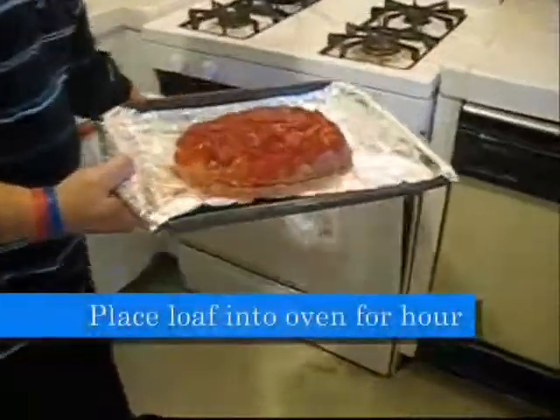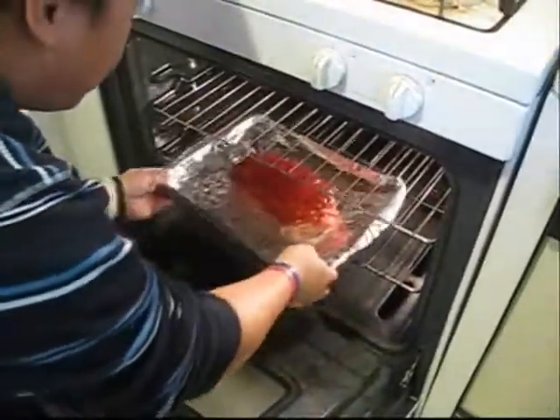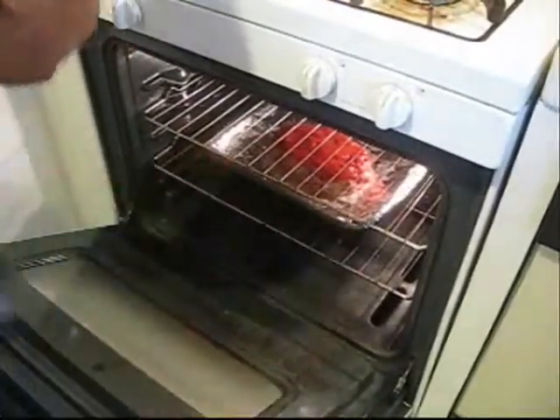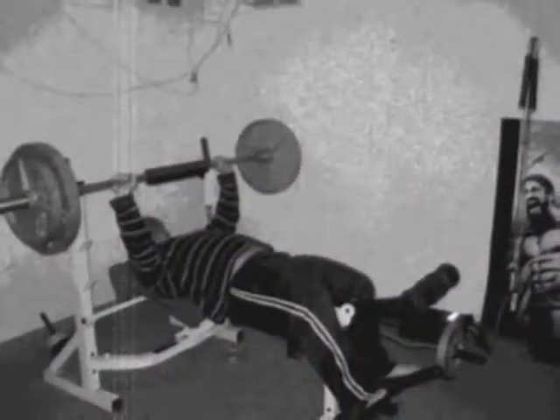Place the loaf into the oven and you're gonna bake it for an hour. You can do whatever you want for that hour — as you can see I sleep, I watch TV, and I work out.